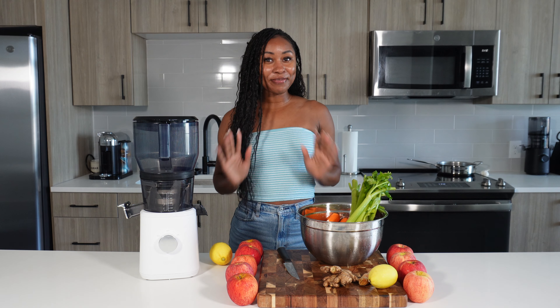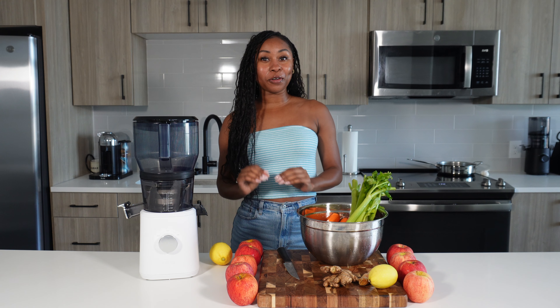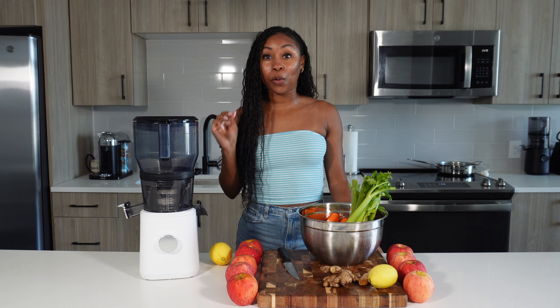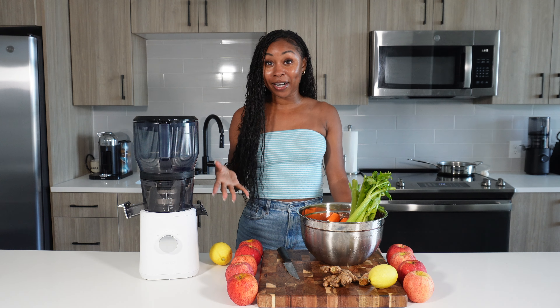Hello everybody, welcome back to my channel! I am so excited to be making this video for you guys. I know it's been a little while since I've made a juicy video here on YouTube, but I'm going to bring you two quick and easy recipes that are really good and that are going to help nourish your body.